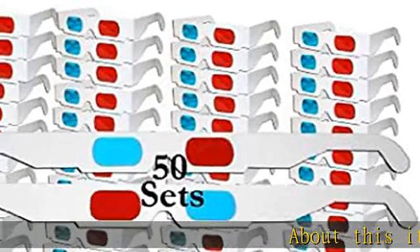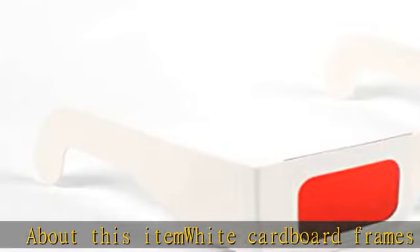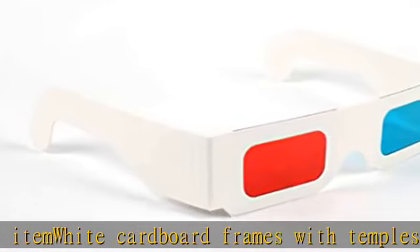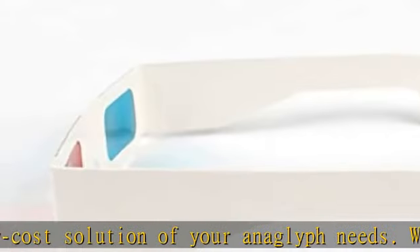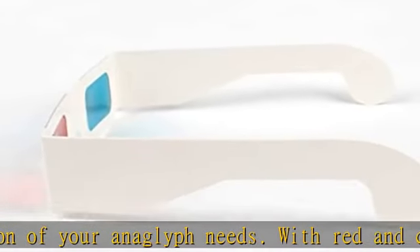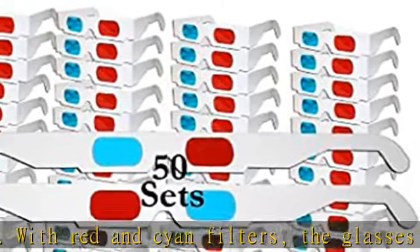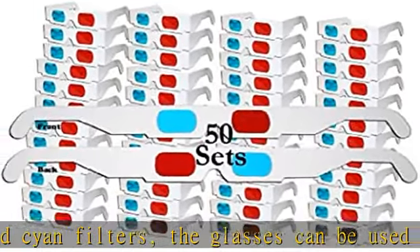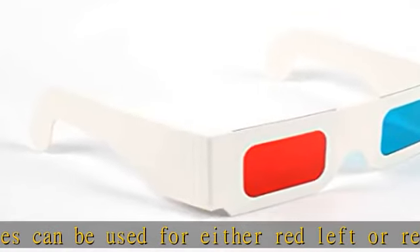White cardboard frames with temples for a low-cost solution of your anaglyph needs with red and cyan filters. The glasses can be used for either red left or red right depending on which way you fold them in. Get this product today at the best price.